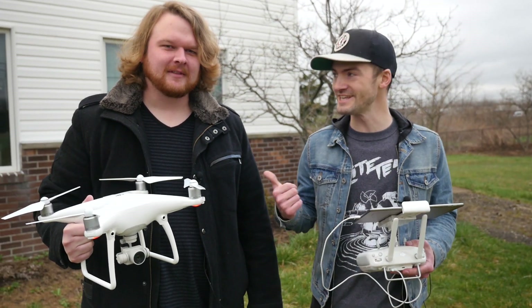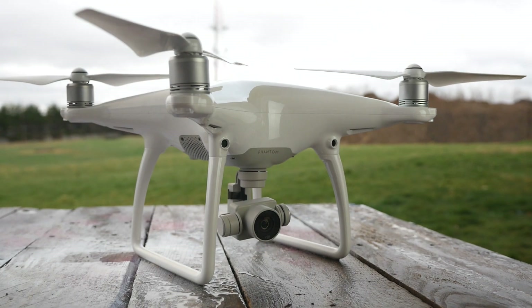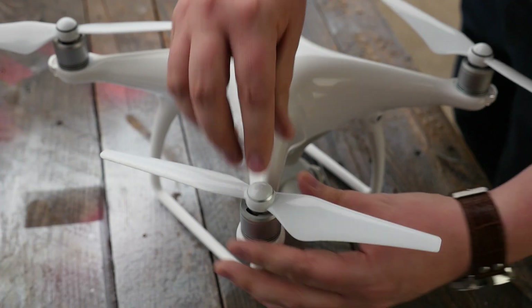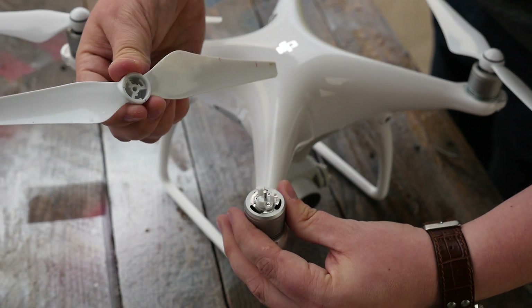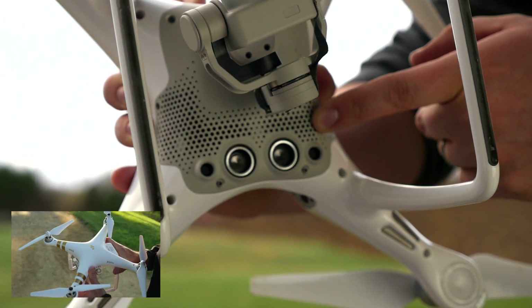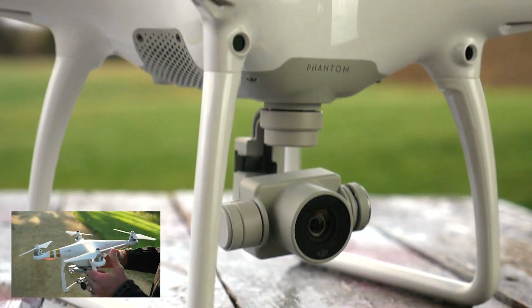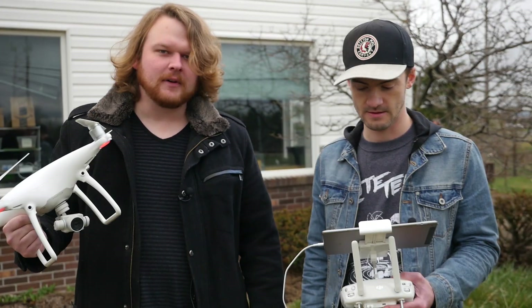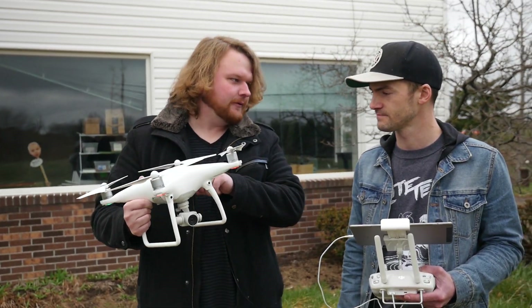Hey guys, welcome to Flight Test. I'm Josh and this is Alex. Today we're talking about the Phantom 4. Didn't we just do the 3? We did do the 3 — we were a little late to the game with our video on the 3. It came out about two months ago. If you haven't checked out the Phantom 3 episode yet, make sure you do so in the links below. It's got a lot of the same features — the camera, the way the whole Phantom works in general on the app — it's all very similar, but there are some new features.